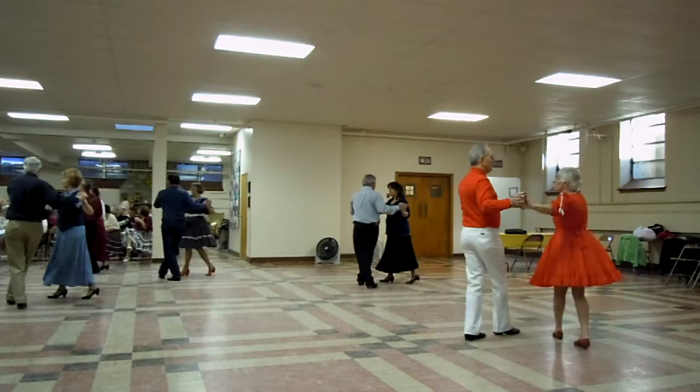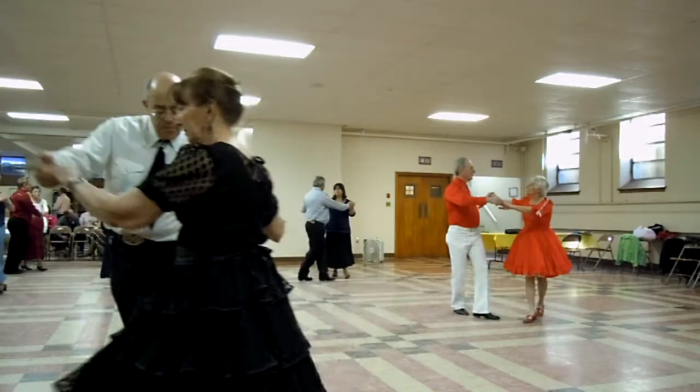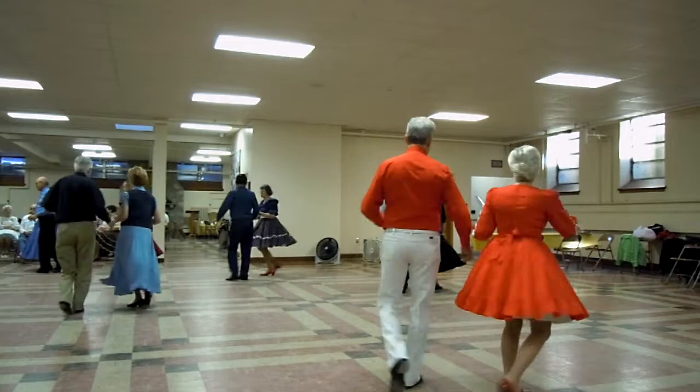Reverse. Crab walks. Spot turn to Butterfly. One time step. Alamana, back to Butterfly.